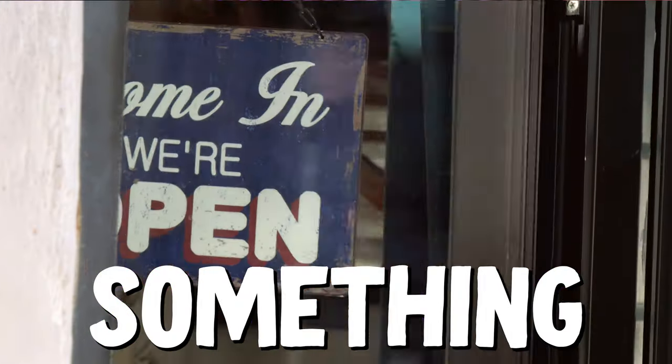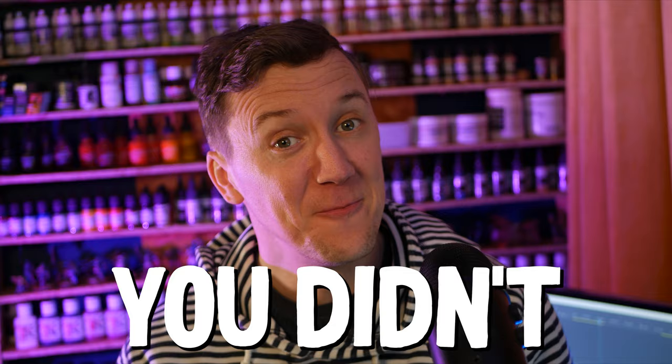If you don't know about something, it can be like having a door slammed in your face. But that's why I'm here. You didn't come here for story time though, so let's talk about Dispay.